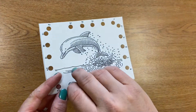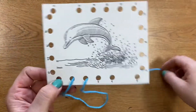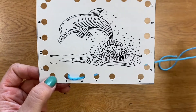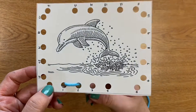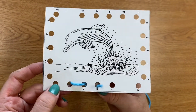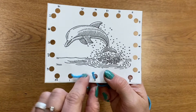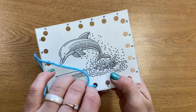Now my dolphin got a breath and is hungry again and is going under the water to look for more food. I pull until the string is all the way pulled through. Now I'm going to repeat. I'm coming up on number three — so I come up. Dolphin's getting air.